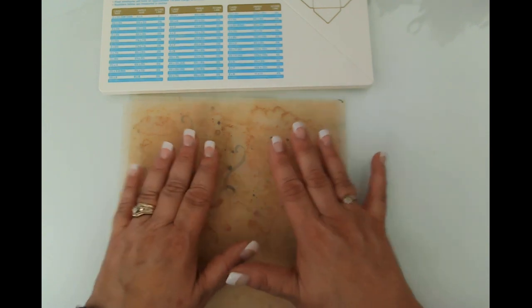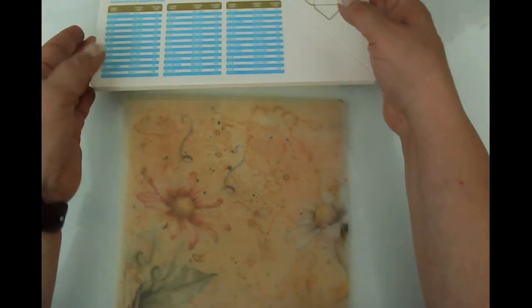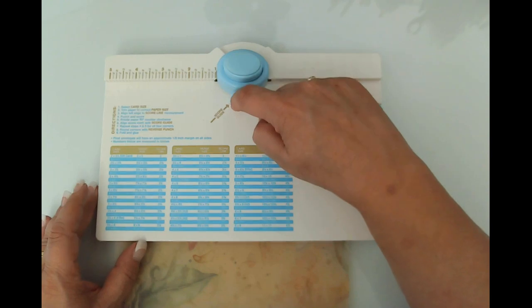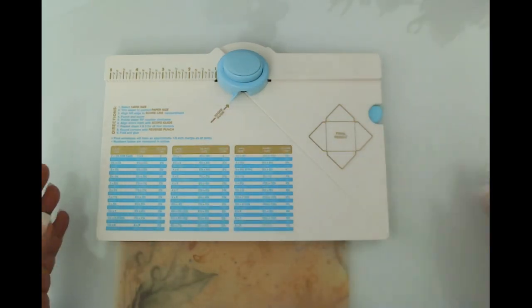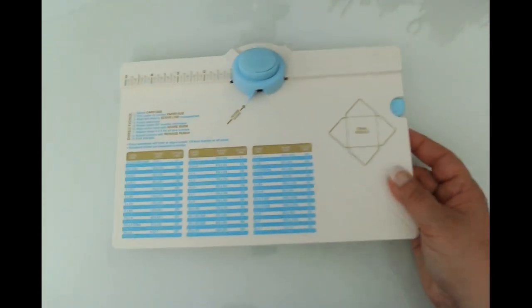With the envelope scoreboard and vellum, you can't really see the score line very well. When you get to the point where you have to turn the paper and line it up with the score line, it's very hard to see. So I just use my pencil and make a mark, and then I can erase it when I'm done.